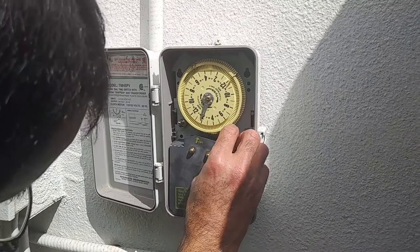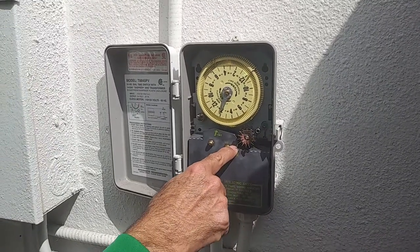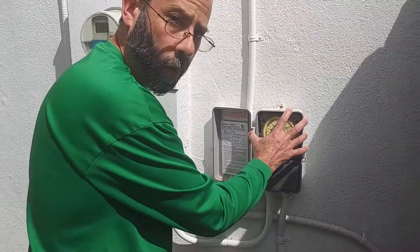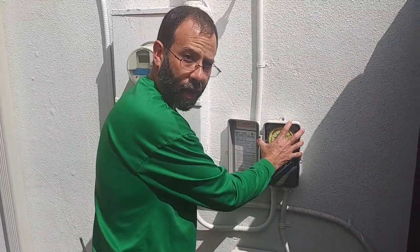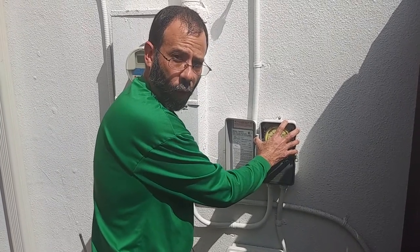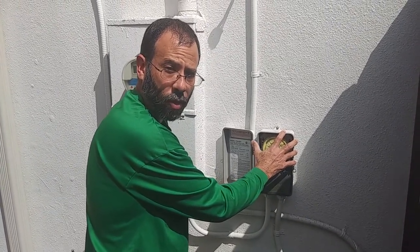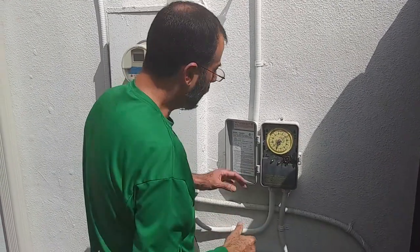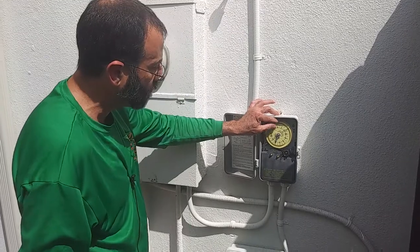We're going to put it back at 2 o'clock and set it to today's date, which is Wednesday. We'll spin that wheel to match today's date. It turned on today but for way too long, so we'll come back in probably seven days, test it again, test the soil, see what the different readings are, and see if we've got a good amount of irrigation. It's never going to be perfect, but it'll be better than having way too much water.